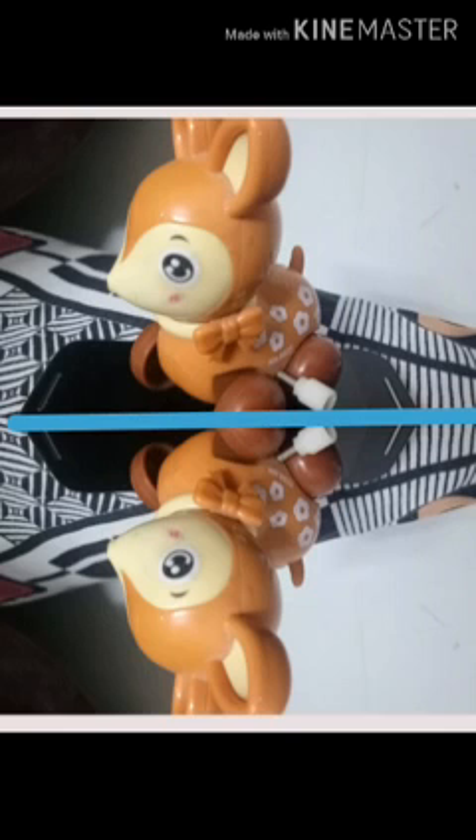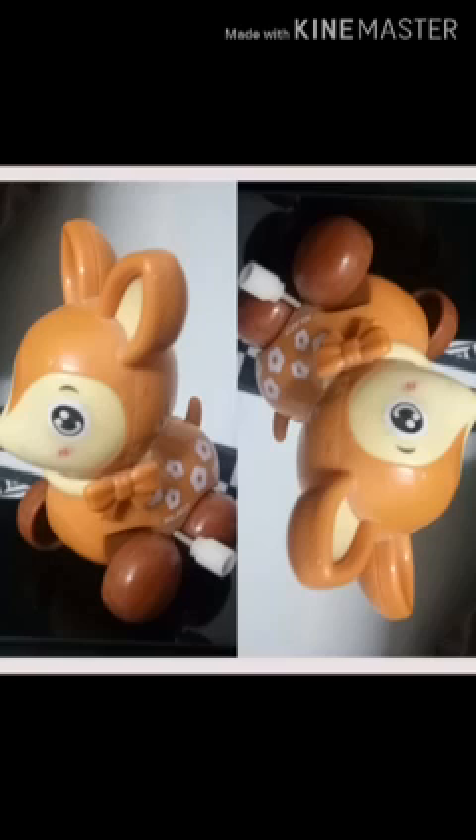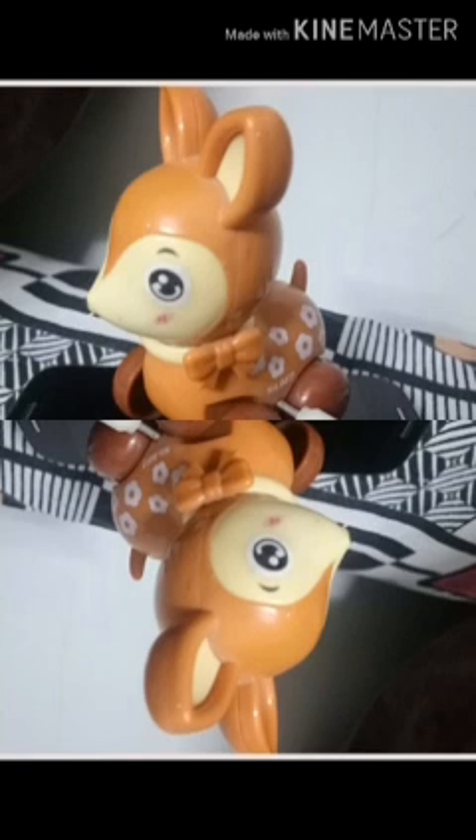Coming to the next image — here also try to show where the mirror is placed. And if you get it right — yes, it is also a mirror image. And here is the mirror. Now look at these images. Are they mirror images? No, because if you fold from in between, they are not going to overlap each other.